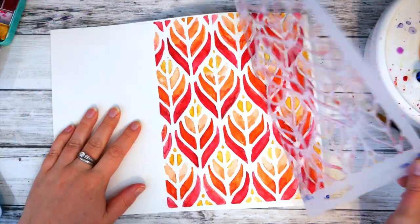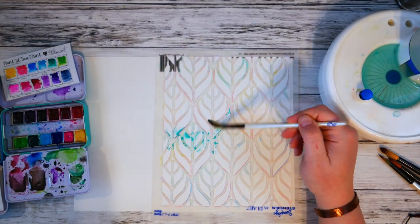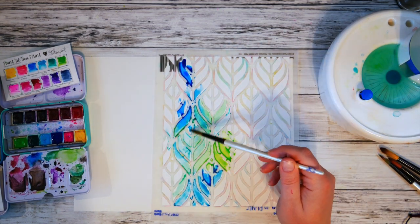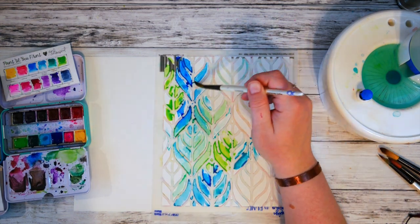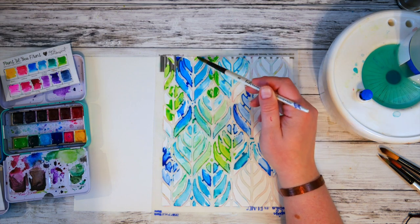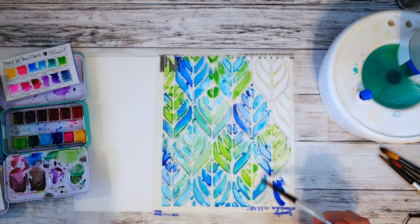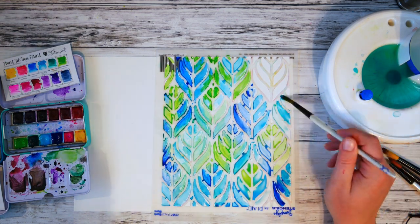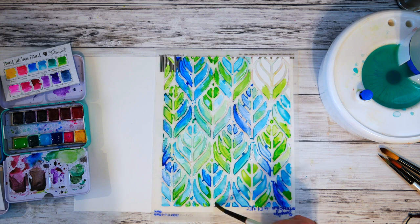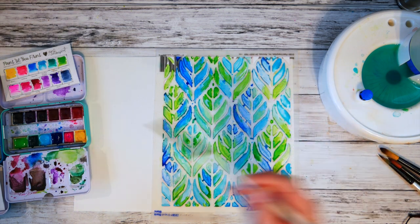I waited for this to dry completely before I removed the stencil — thanks to video editing you didn't see that drying time, but it is completely dry. Now I'm working with cool colors the same way I did the first one with purples and reds, but this time doing blues and greens. I did clean the stencil, let it dry overnight, and reapplied the glue to the back to see how well it would work starting from a clean stencil. It worked just as well as the first. I still flood the little spaces with color and splatter some paint, making sure I had green, blue, and light blue all over for a cohesive look.